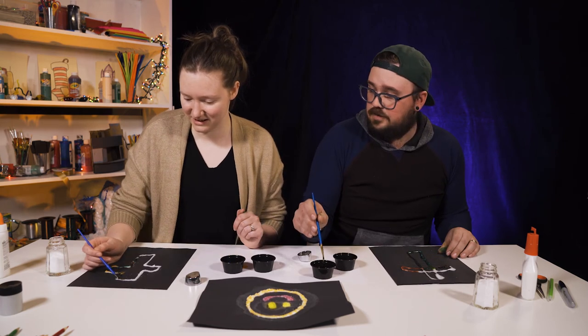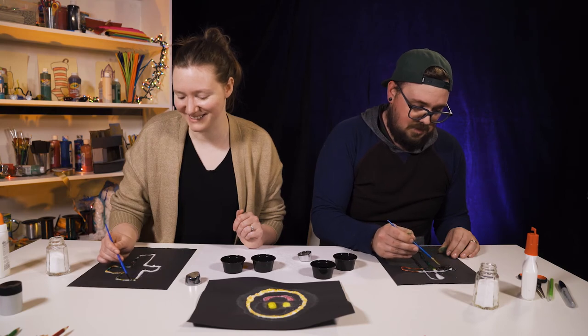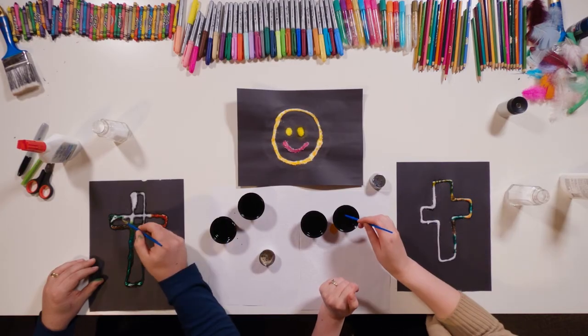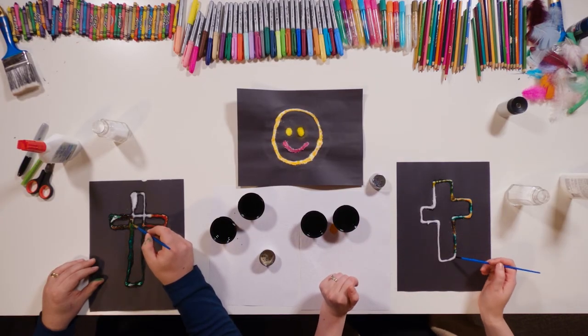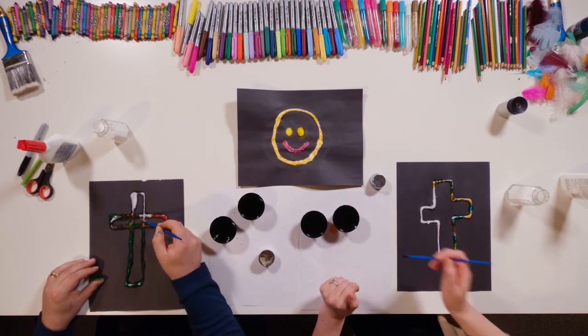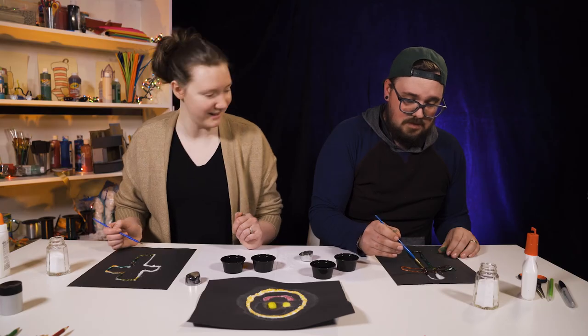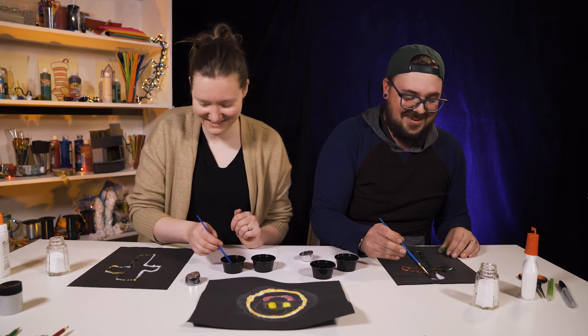I'm almost done. How are you doing? I'm trucking along — not as far as you are. You know, the cross is used as a symbol around Easter time, because that's the Easter story. That is the Easter story, absolutely.